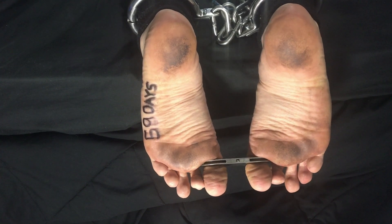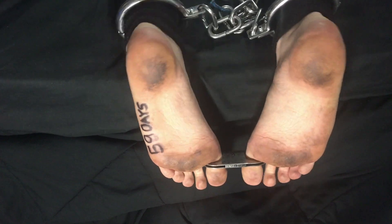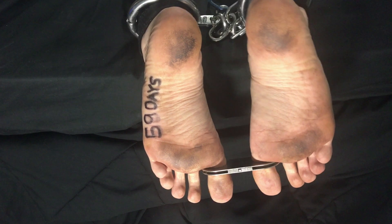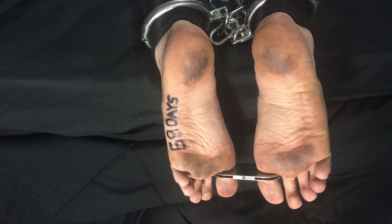I wear toe cuffs around my toes every Tuesday for the video. They're off right after the video, so I'm not wearing them all day. They're not permanent, but I did say that I would wear them on Tuesdays. So this is Toe Cuff Tuesday.